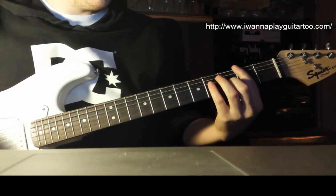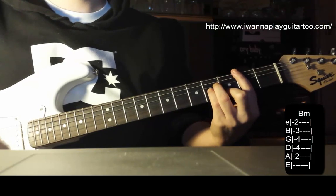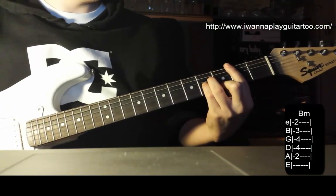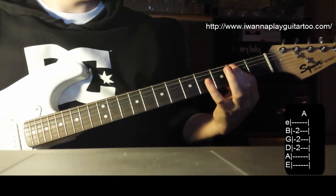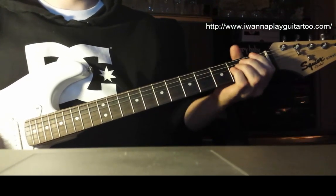The song itself is really quite simple — it's only three chords. It starts off with a B minor to an A chord, to an E chord.